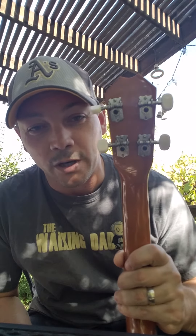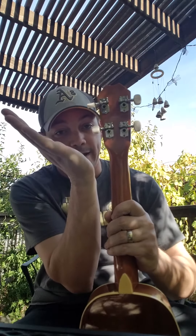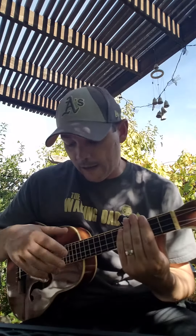Now for the not so good. Starting with the tuners — you might be able to tell they aren't 100% straight, but when I got this in the mail three of them were really crooked. I had to unscrew them, straighten them out, and rescrew them. Not a big deal, but just be prepared — you may have to do the same. Also, the stock strings are crap. Get rid of them immediately.